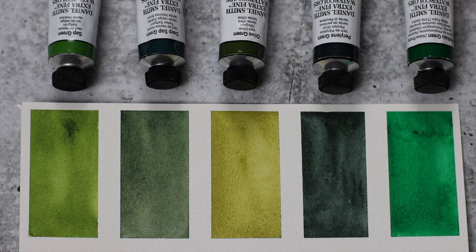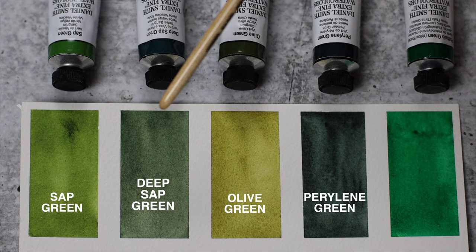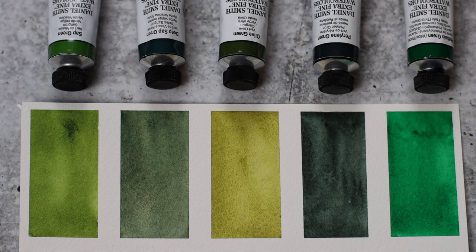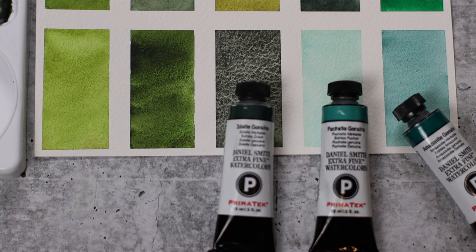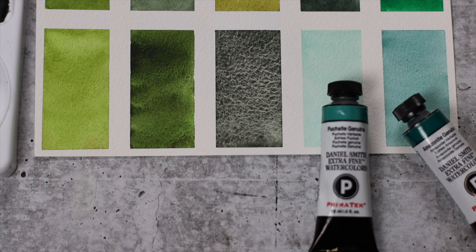After 24 hours, our swatches are ready. Left to right, we have sap green, deep sap green, olive green, Perylene green, and Phthalo Green Yellow Shade. Now let's take a look at Serpentine Genuine — this color makes a great addition to your floral and landscape palette. Next we have Green Apatite Genuine; its versatility allows for rich contrasts and textures. Speaking of textures, Zoisite Genuine is next — the granulation here reminds me of black leather or the surface of the moon.